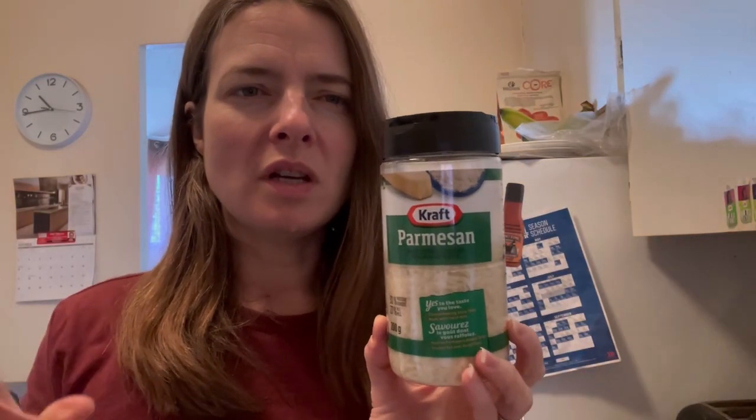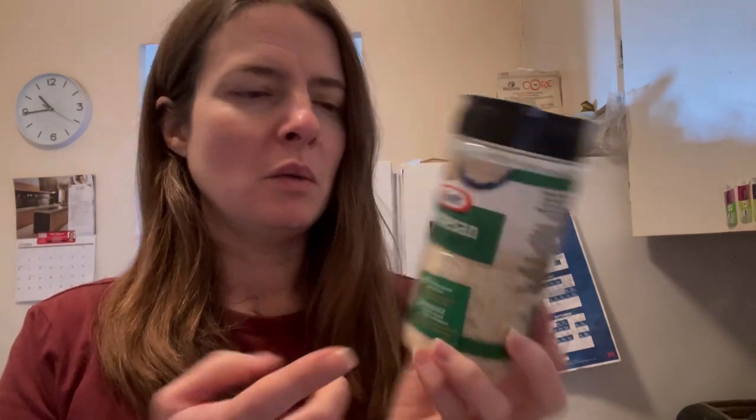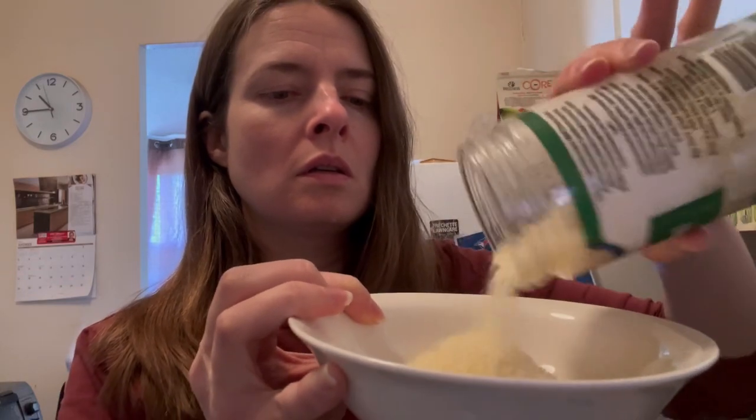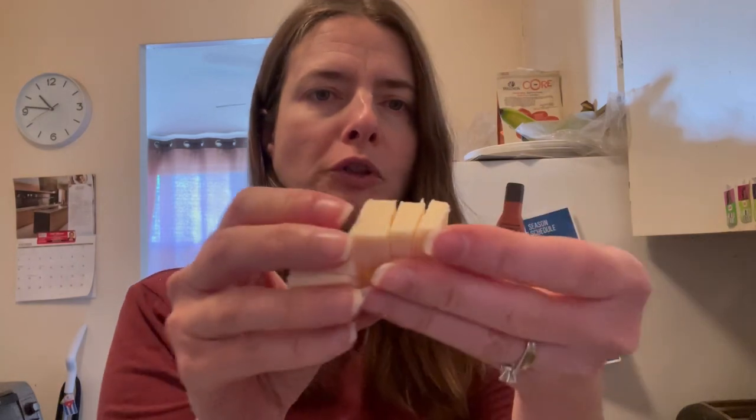There's usually one I like a lot more — the parmesan — but it was out at the store so I'm using this one. Putting my ingredients in the bowl, just this tickler cheese, cut into cubes. Okay, that's it for cutting.